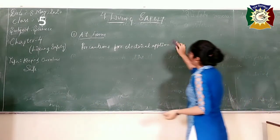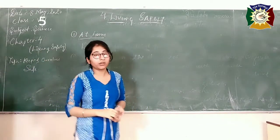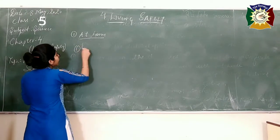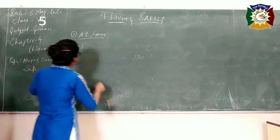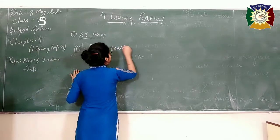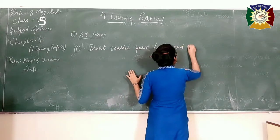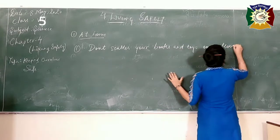When you play or study at your home, don't put your books and toys here and there on the floor or on the stairs, as someone might get slipped because of them. Always keep your toys and books after using them at their respective places. Don't scatter your books and toys on the floor and stairs.